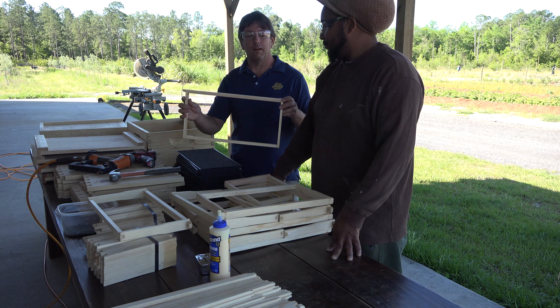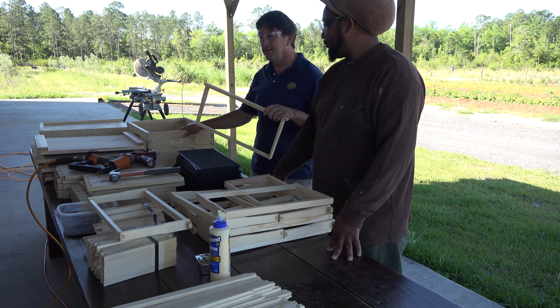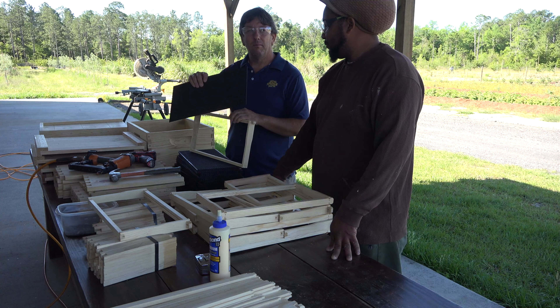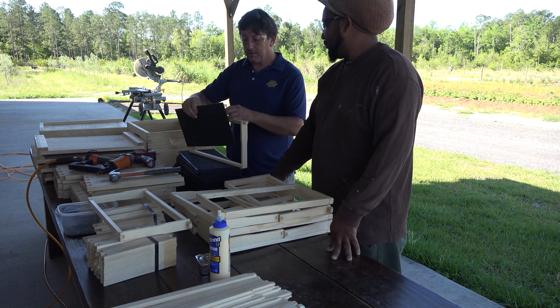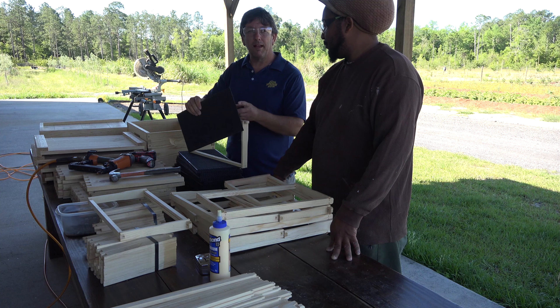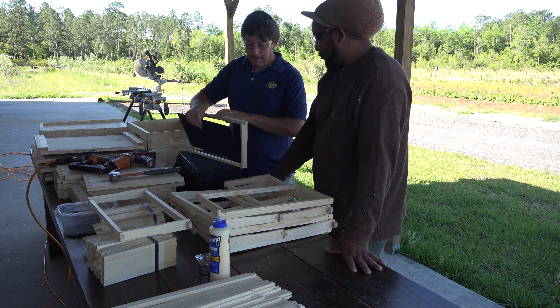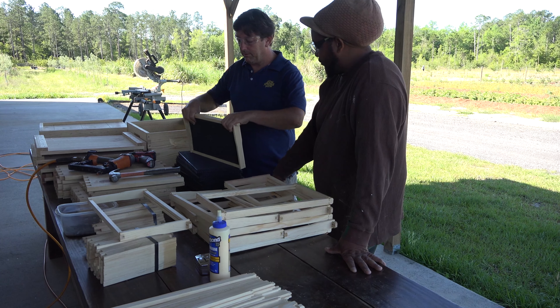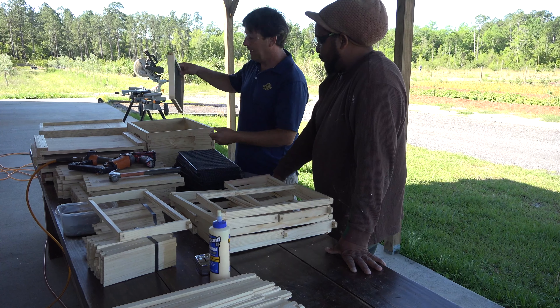We've assembled 10 of our frames to fit into our 10-frame hive body. The only thing left to do is take our foundation — this particular foundation is made from plastic with a beeswax coating — and we place it in the bottom groove first and then stamp it into the top groove. And that's all there is to it.